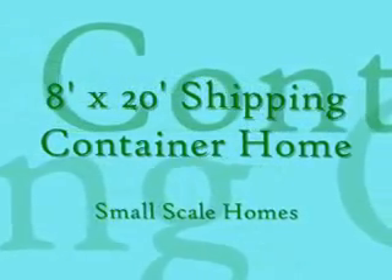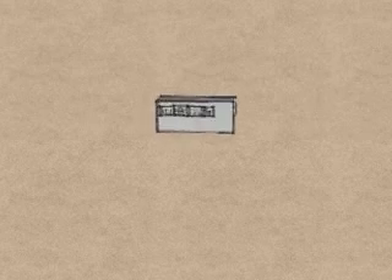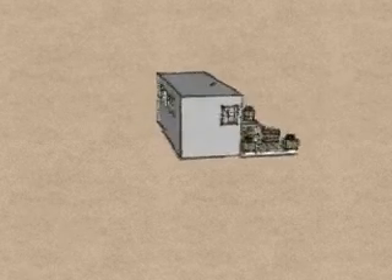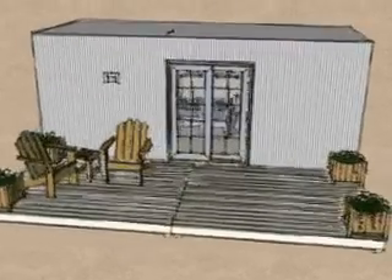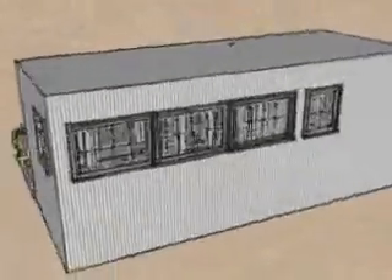Hi, this is Jake Rayton from Small Scale Homes. Today I'm showing you my 8x20 shipping container home design. It's 160 square feet, suitable for one person. The idea here being to have something that's very basic, something that's livable, something that's affordable and sustainable.